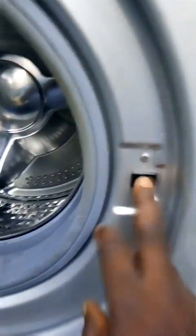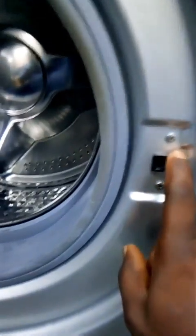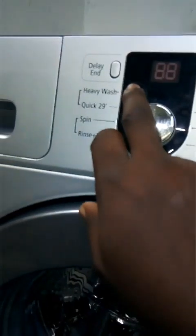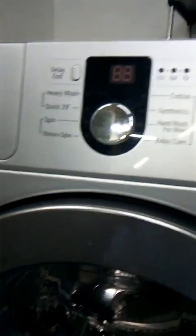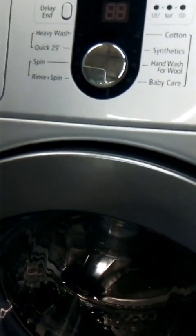This is the door mechanism. It is a safety system. If this door mechanism is faulty, the machine will not work. Whenever the door is closed and the machine is on, it displays a key symbol on the screen. That key tells you the door is closed, and that is when the machine can power on and start washing. So it is a safety device.